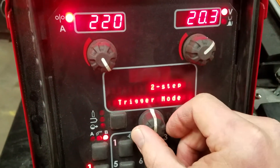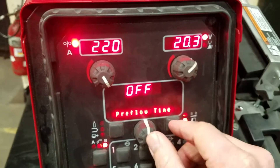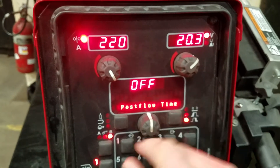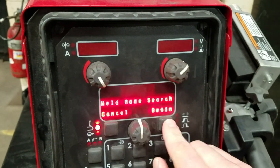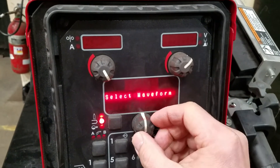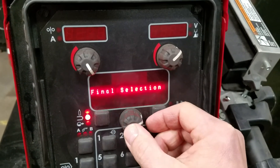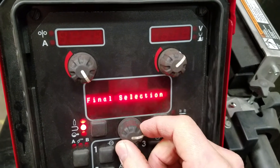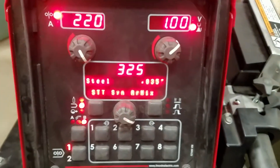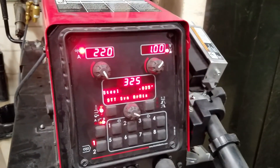If I wanted something different — going back into weld mode search, clicking steel, 0.035 wire, and selecting synergic STT, then choosing an argon mix — that happens to be program number 325.